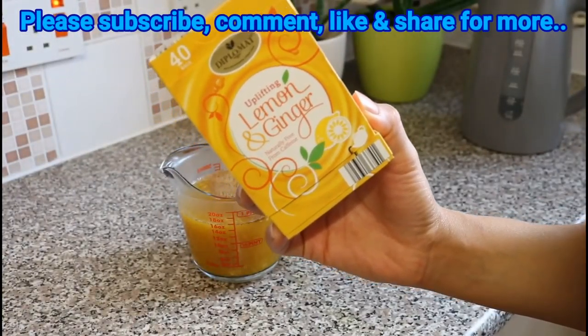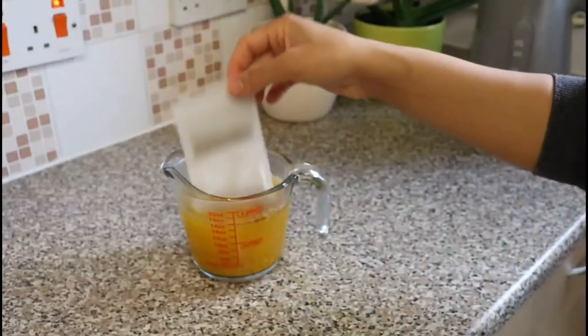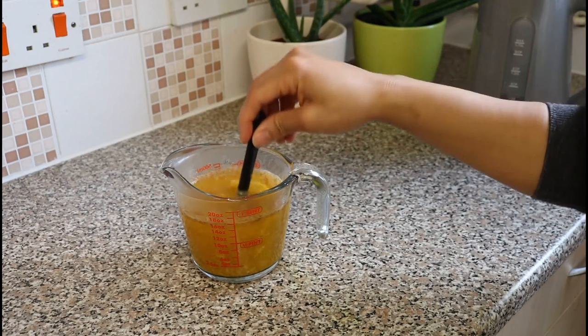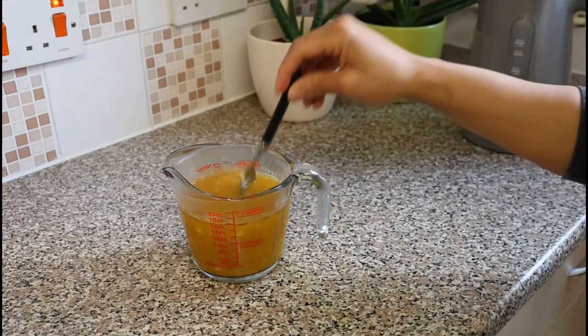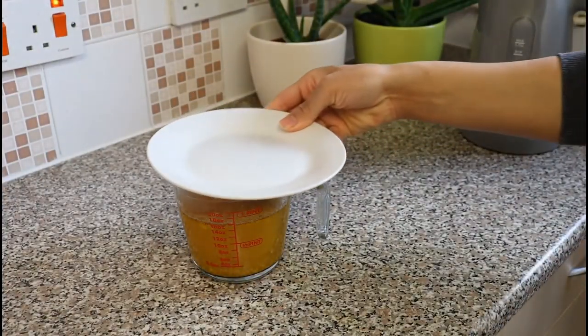This next step is optional, but I like to add two lemon ginger tea bags into my mixture just for extra potency — but as mentioned, this is optional. Then I leave it to infuse in the water for about two to three minutes.